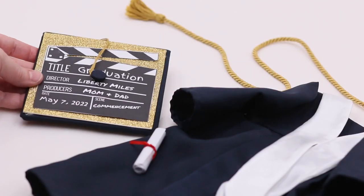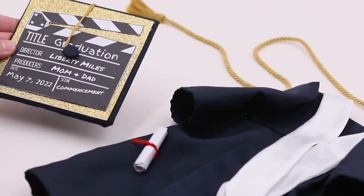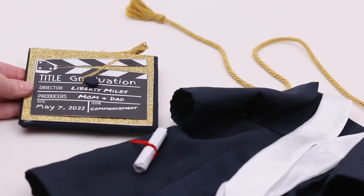Hi everyone! I'm really excited to join Sherry in the topic of the mortarboard cap with a fun and crafty project to personalize it for your doll or as a memorable keepsake for somebody that you know.